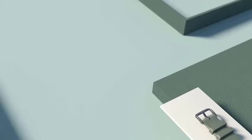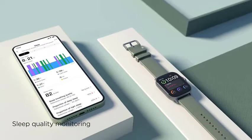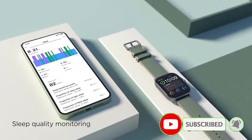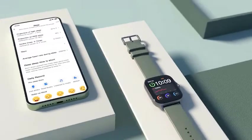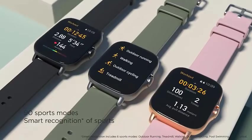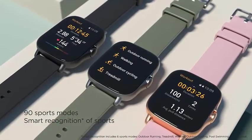The watch supports in-depth sleep monitoring which can more accurately determine the sleep stage. It monitors light sleep, deep sleep, and REM periods, tracks sleep breathing conditions, and provides quality analysis and suggestions for improvement based on a full night of sleep.